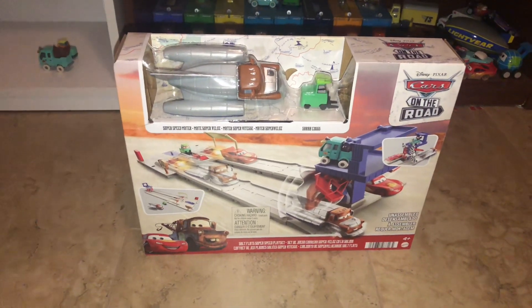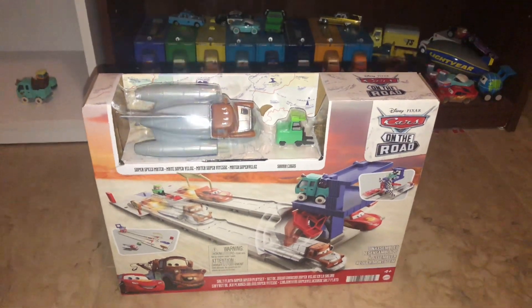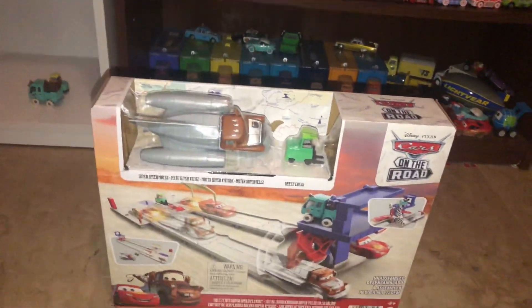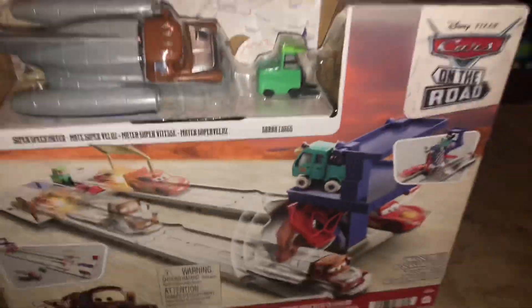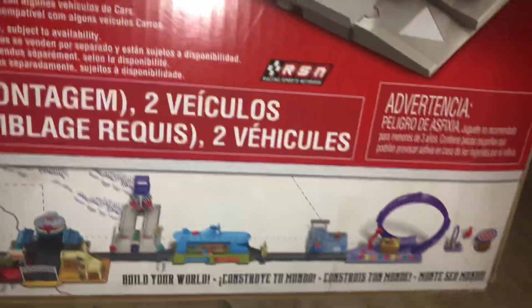Alright guys, what is up? Welcome back to another review, and yes, another Cars on the World playset review. I haven't reviewed any of the playsets but here I am with this Salt Flats Super Speed playset. We got these two from the episode 'Salt Fever.' Here's the back — oh, this should be nice.